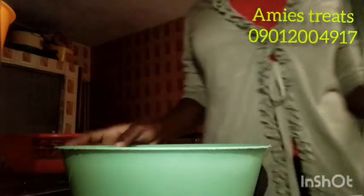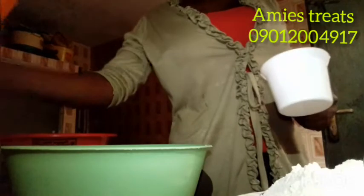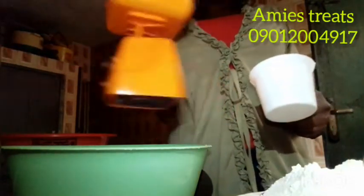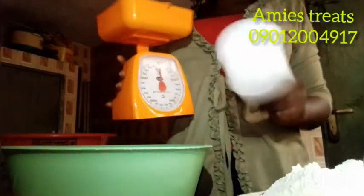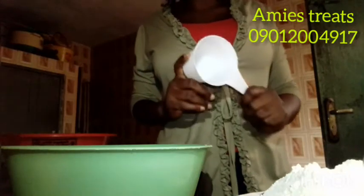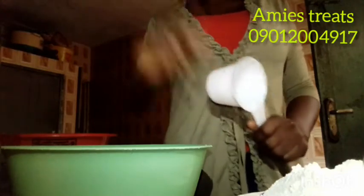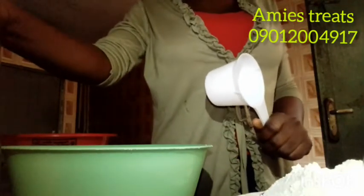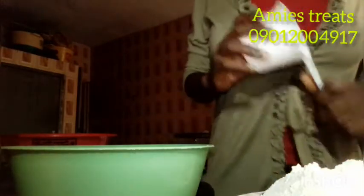As for the measurement, it's not necessarily easy to use a scale, but you can use a scale as well. I'm going to be using a cup so that you can understand better. One cup is 125 grams — one cup of flour is 125 grams. Don't assume one cup of another thing like rice is also 125 grams; that's where the scale comes in. But for flour alone, one cup is 125 grams. So let's get started.